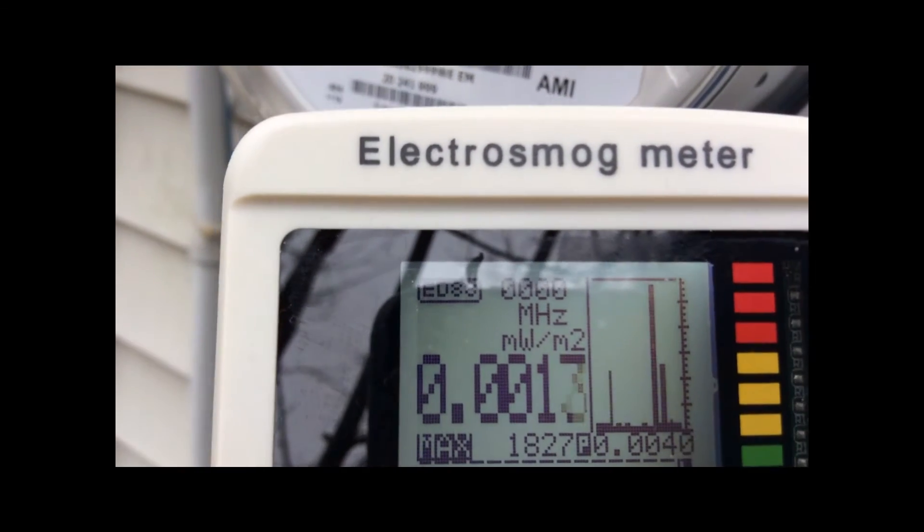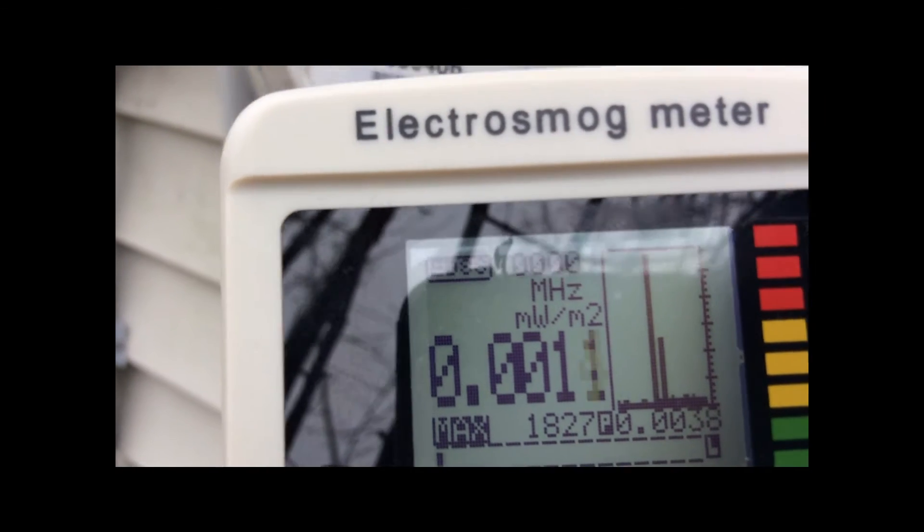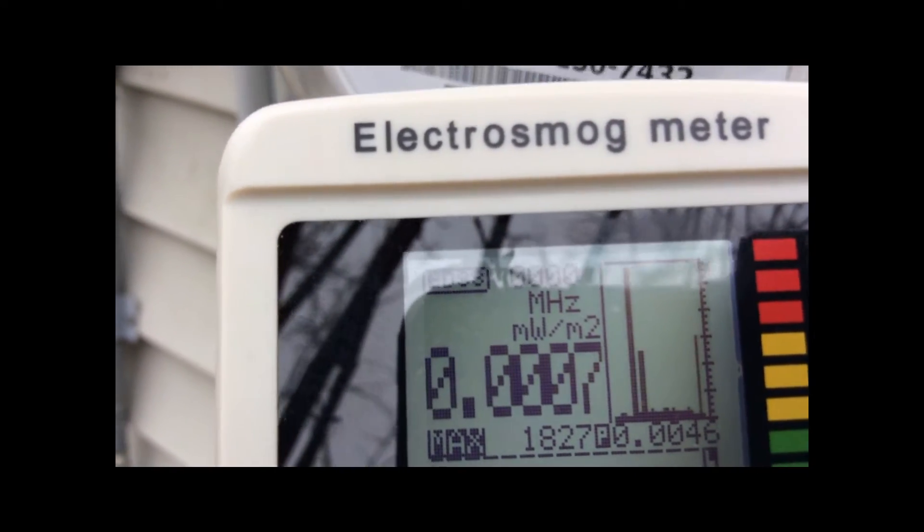You can see we had a huge spike — it maxed out the meter. A huge spike of RF radiation just came out of the smart meter here.